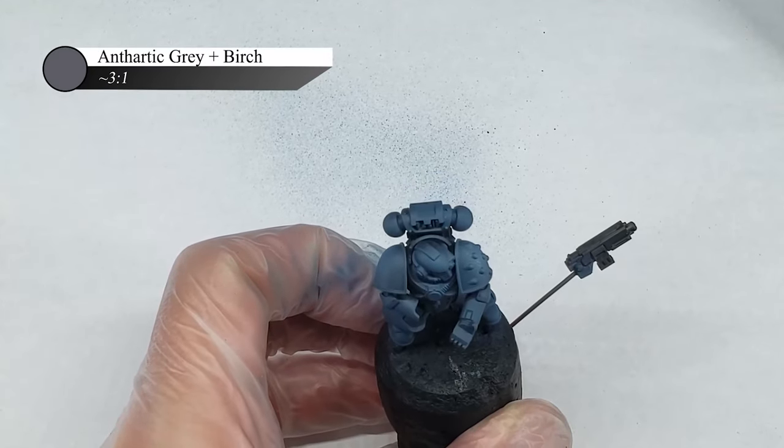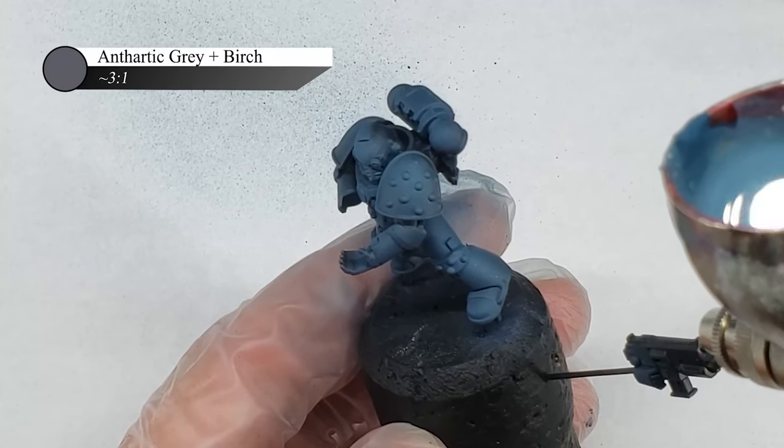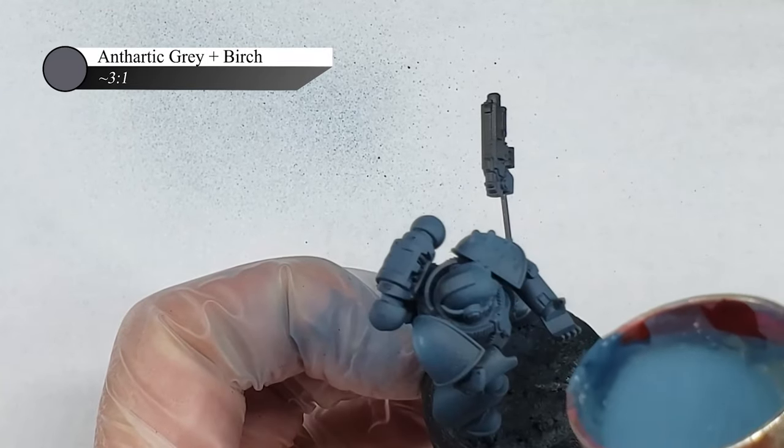I next mixed in some Scale 75 Birch into the Anthratic Grey I was using before, and applied this as a much more targeted highlight. I chose Birch as the highlight color here as I find it provides a far more interesting color than pure white or lighter gray.